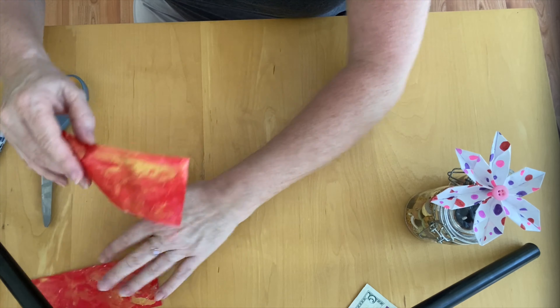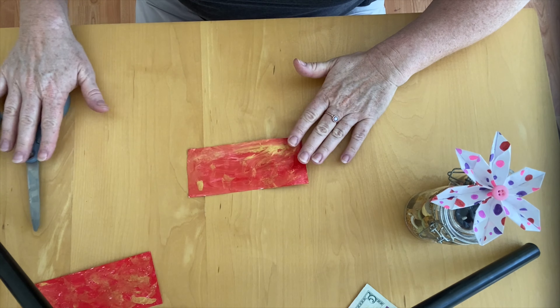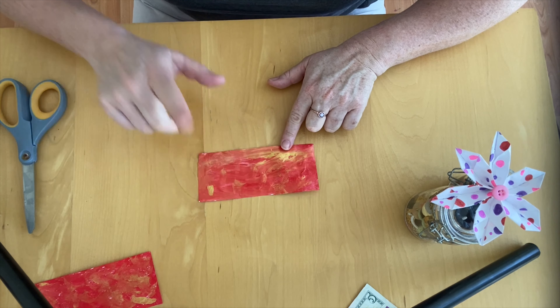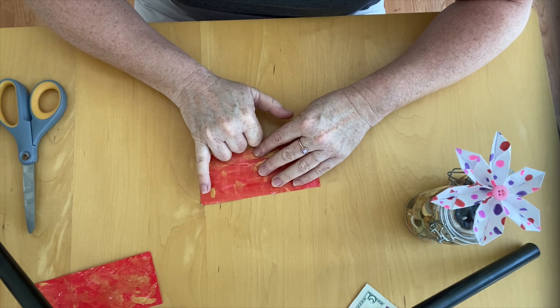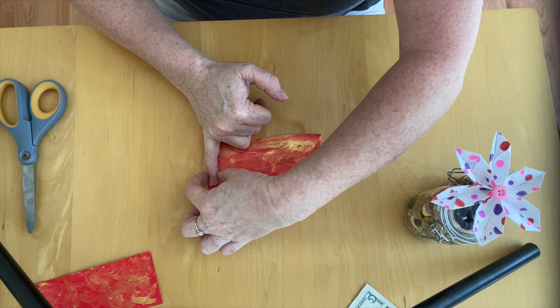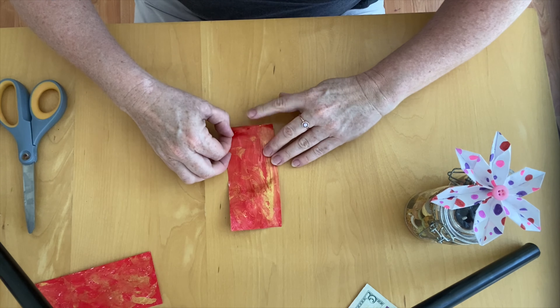The first step — this is the important part, the origami, the folding of paper, so watch very carefully and follow along. The first fold is about the width of my little finger. I'm going to lay it down like this and fold that much in.